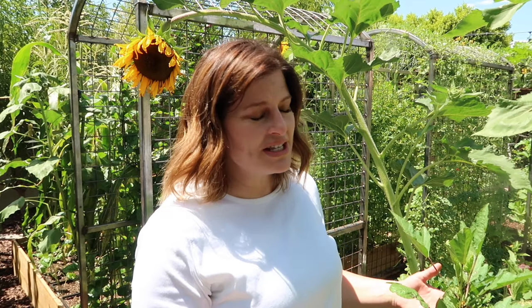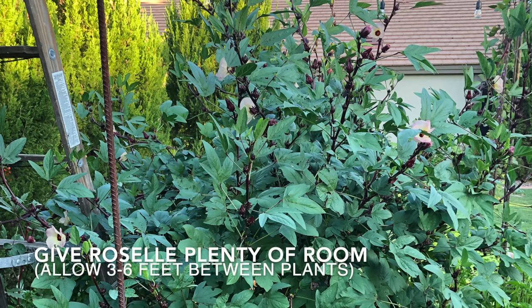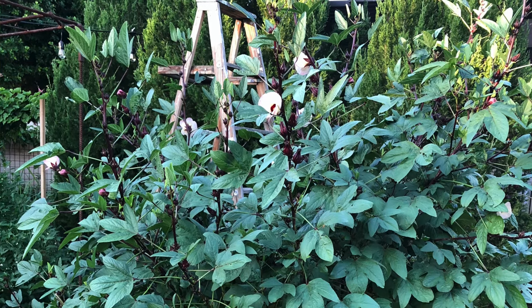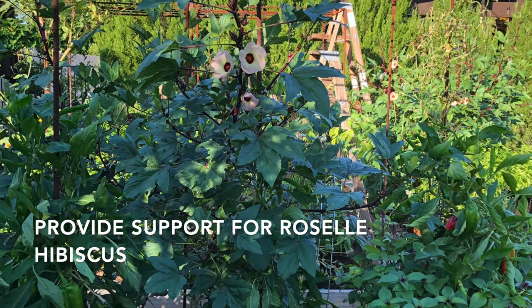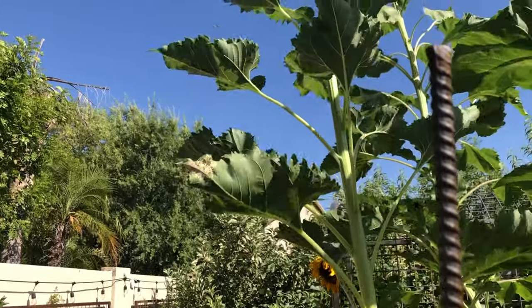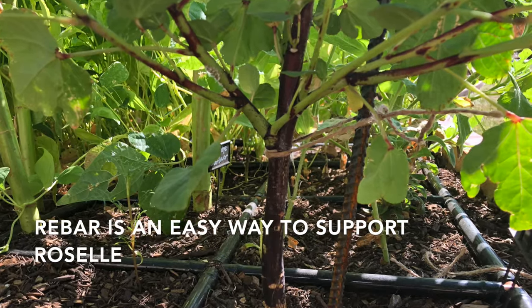It does not like to dry out. An important thing to remember as Roselle is growing — you want to give the plant lots of time to get nice and big. You can see this plant is starting to get big and it's just going to grow throughout the summer. In fact, Roselle plants get very large, so give them plenty of room. One or two good sized plants may be all you need. Because Roselle plants get large, it's best to give them some support. My favorite way is to simply get a length of rebar, pound it into the ground, and then attach the rebar to the trunk with some twine.